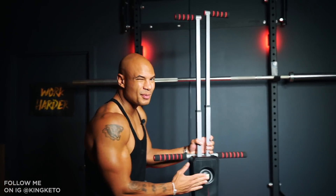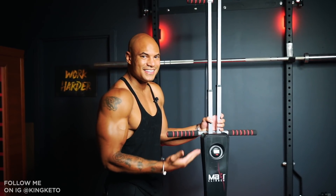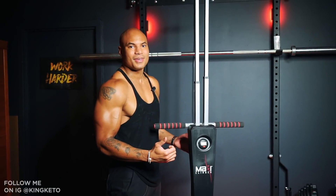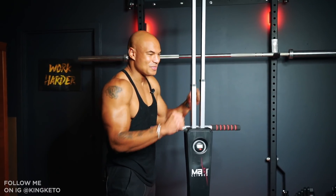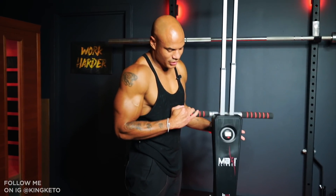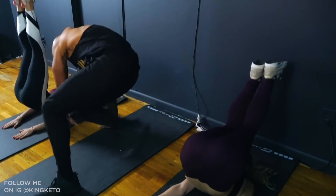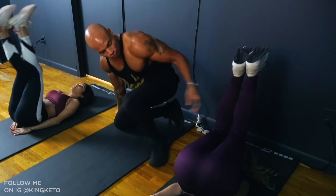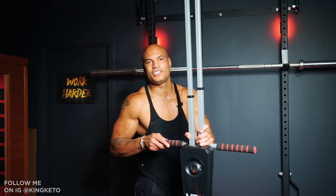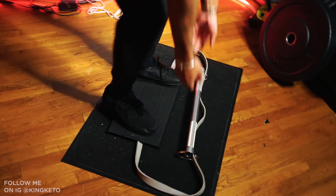Another part of this gym is this cardio equipment — a versa climber, a cheap version I got off Amazon. I wouldn't pay more than $100 for it. It's not a great one but it gets the job done. The versa climber is my favorite cardio machine because there's nowhere to hide — you can't cheat, it's real effective. A lot of times I'll just open up the space and do HIIT cardio, but when I'm feeling lazy I'll use this — it ends up not being lazy at all.